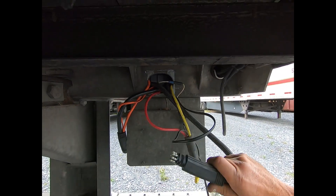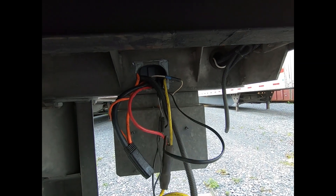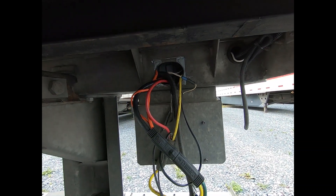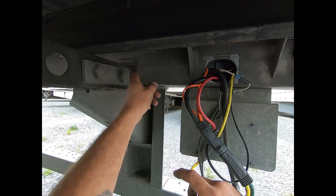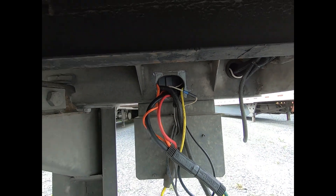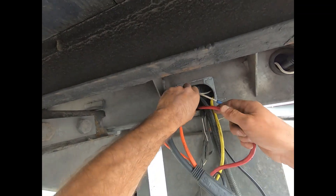Now that we know the problem is in the rear harness or one of the four tail lights or two side marker lights, we'll plug this connector back in and start individually unplugging the lights one by one. If the problem goes away, that light was the culprit. If another connector existed in the middle we could unplug it to separate left from right, but this trailer is hardwired all the way through. So we'll go one by one — starting with this brake light because it has a marker light circuit and is easy to access.